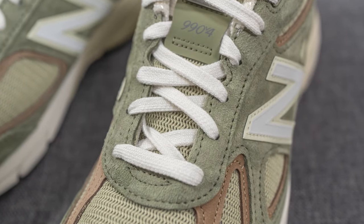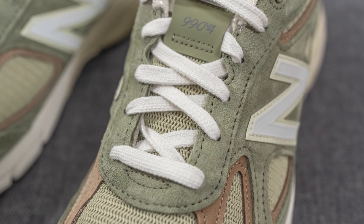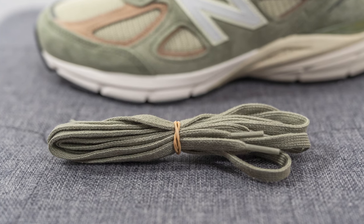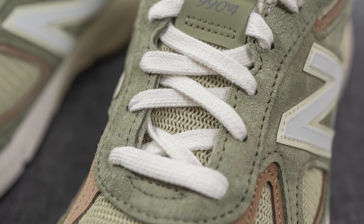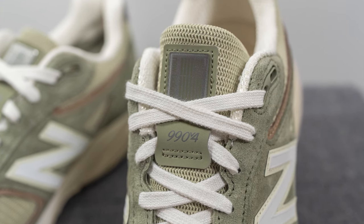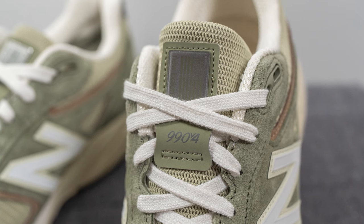As far as the laces go, these come with two different lace options. The standard laces are flat style in white, but they also come with an olive colored lace if you want to give the shoe a more tonal look. The tongue is primarily constructed out of the herringbone style mesh, however we do have this olive colored synthetic overlay running down the center where you'll find 990 V4 and New Balance Made in the USA branding.